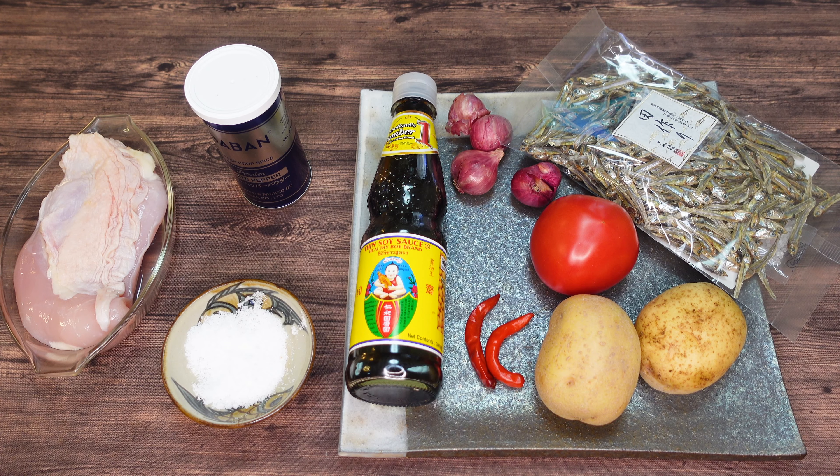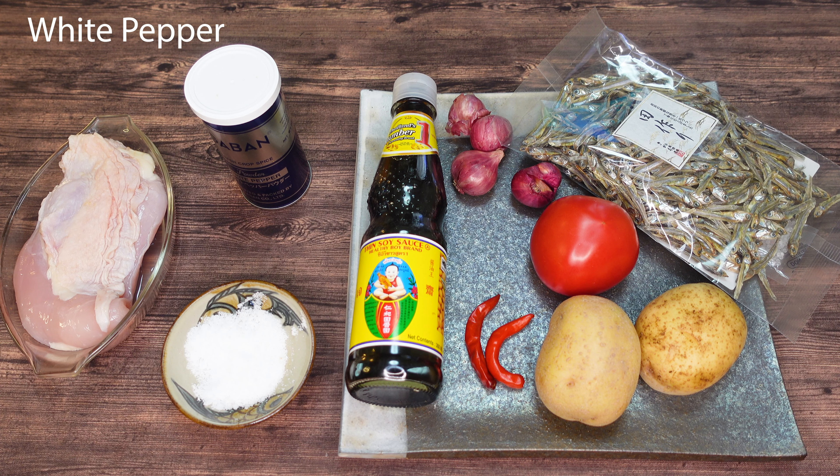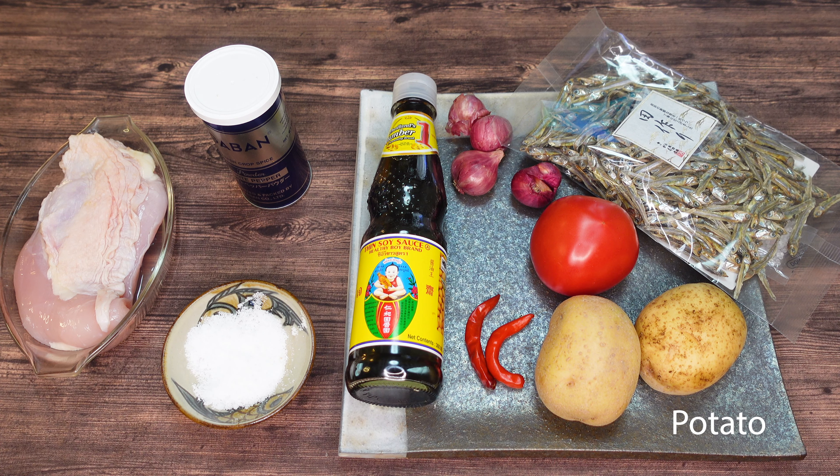This is the Tomodachi Table versus Shursen Dian, and we're going to see how much it costs to make this recipe in Japan. Today we have chicken breast, salt, white pepper, soy sauce, two red chilies, two potatoes, one tomato, some ikan bilis or anchovies, and shallots. Let's prepare.